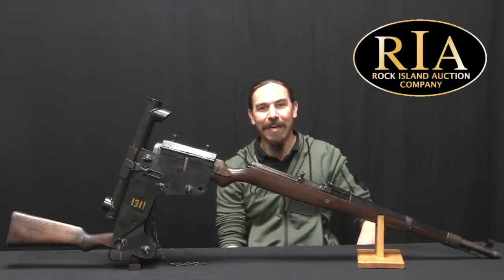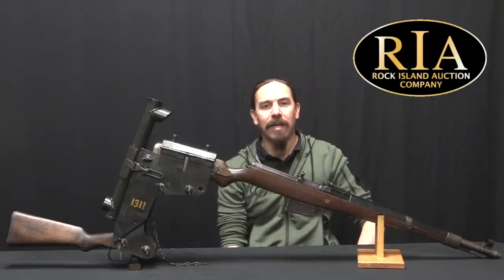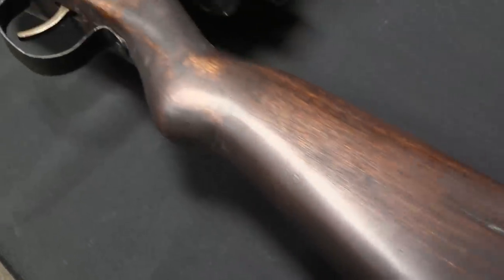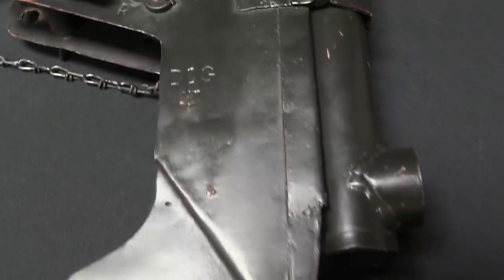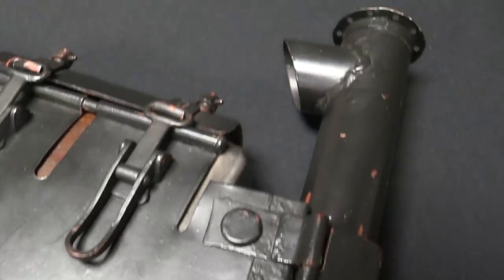What made these contraptions really contraption-y in World War One was that everyone was using bolt-action rifles. And so all of these devices had a complicated mechanical set of linkages so that you could cycle the bolt from down here, to make the things a little more practical, having to set it up, aim it, and then bring the whole thing down every time you wanted to fire another shot.